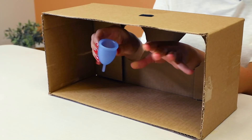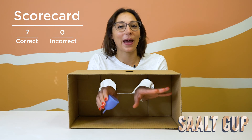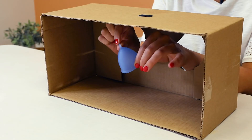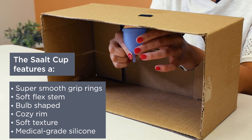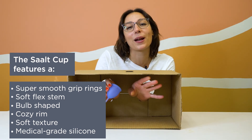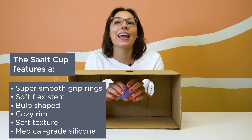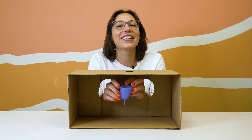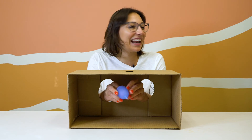We know what this is — this is a Salt Cup. I know this like the back of my hand. These are the super smooth grip rings, this is the soft flex stem, we've got the bulb shape, the cozy rim, the velvety soft texture made of 100% medical grade silicone. I think this is a Salt Cup regular in ocean blue. Did I get it? Yes!